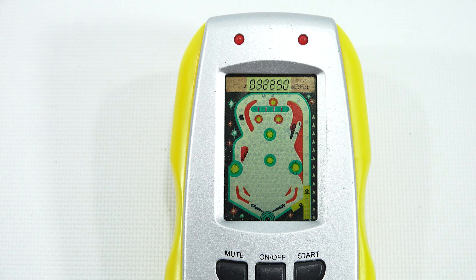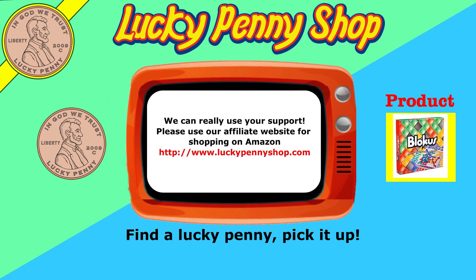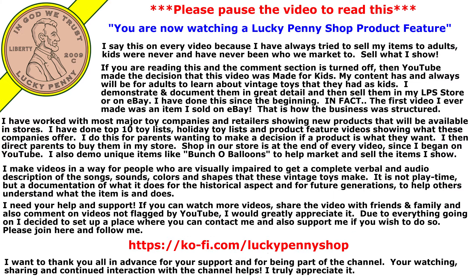And there you go — thanks for watching. That was the next one in my handheld game series. Hope you liked it. If you're looking for the item you just saw in the video, click here. Watch more videos by clicking here. Don't forget to share on social media and give a thumbs up. Make sure they don't forget to subscribe — please click here to subscribe to Lucky Penny Shop. And always remember, when you see a lucky penny, pick it up. Bye!